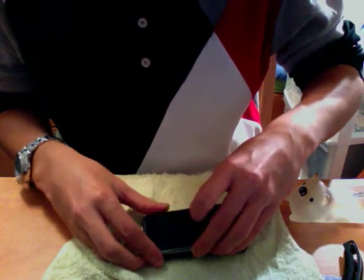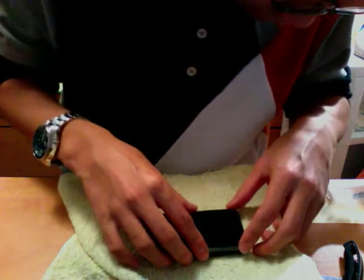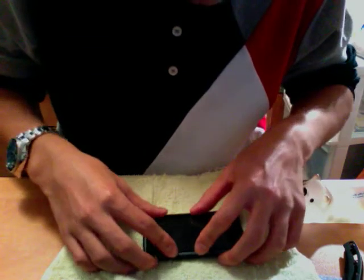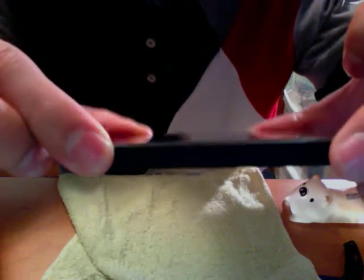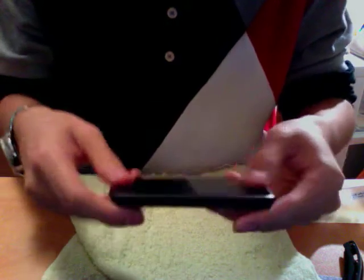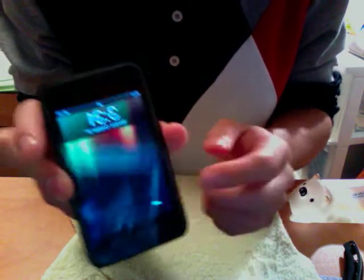First, get some of that nasty fingerprint business off. So I'm guessing that it just kind of pops in like so. And that is that, my friends. That is my iPod now. It's very, very thin — I don't know if you can tell, but it feels like there's nothing on there. This feels very nice. It's very, very smooth. So that's that, I guess.